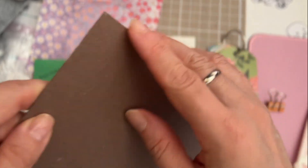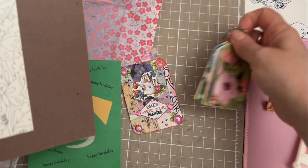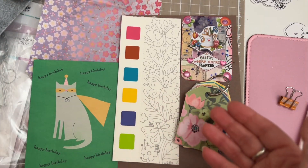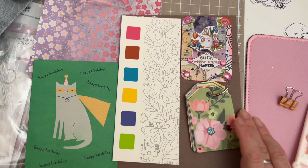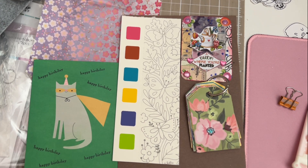Ladies, please don't forget to check Emily's channel out, because as you can see she has a lot of cute ideas that we can do too! Absolutely love it, thank you so much Emily — this is so sweet.